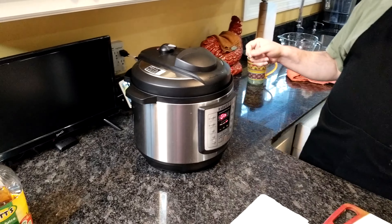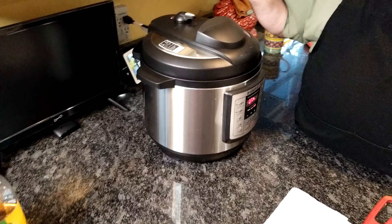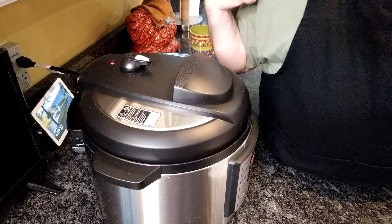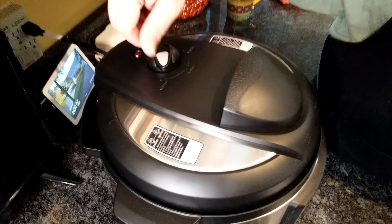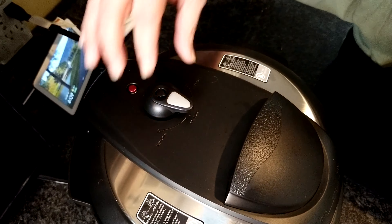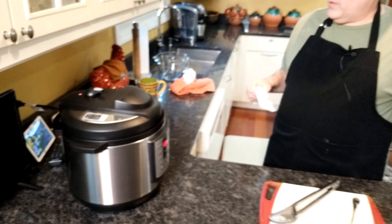My Instant Pot is telling me the lid is closed. You want to make sure that your sealing is set correctly — you don't want to be on venting. Mine has two positions: vent and seal. We want to be on sealing because we're going to close that and it's going to build pressure.